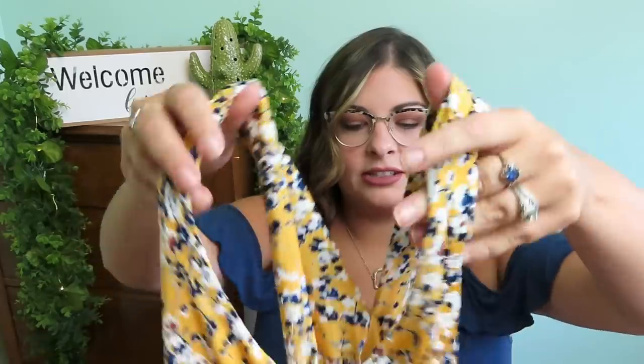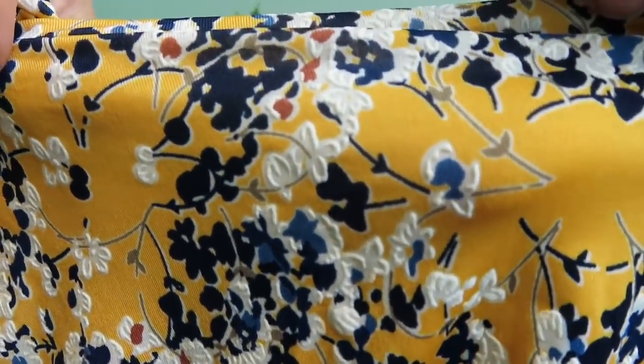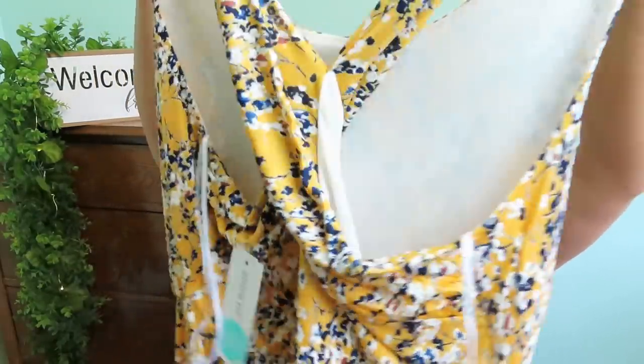Next we have this dress — it's a different material than I expected, really nice. It's not a heavy knit, it's nice and thin which is great for summer. Look at that cute yellow pattern with textured white flowers — so cute! Does it have pockets? I'm not sure. The back has that racerback detail we talked about. This is the Kaylee Tasha knit dress in yellow.